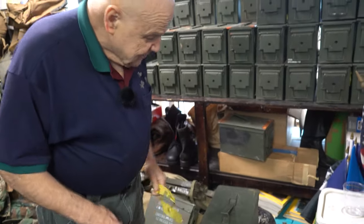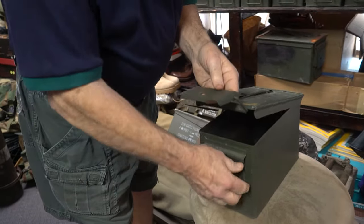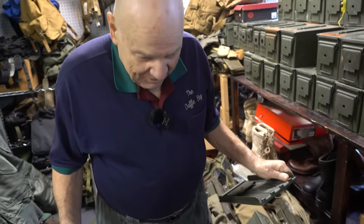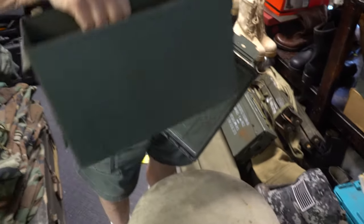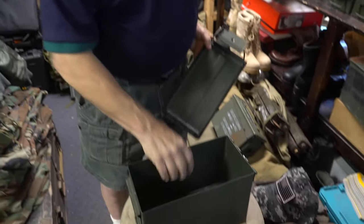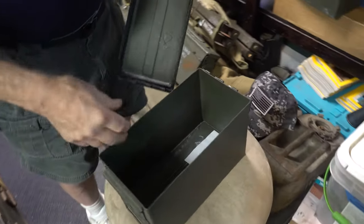One thing that happens with folks, and I always have to tell them, is that the top comes off and they say 'I broke my ammo can.' This is done so that when you mount the box in the gun cradle, this doesn't put undue pressure on it. They fire the rounds inside and just throw it away — so you didn't break your ammo can.